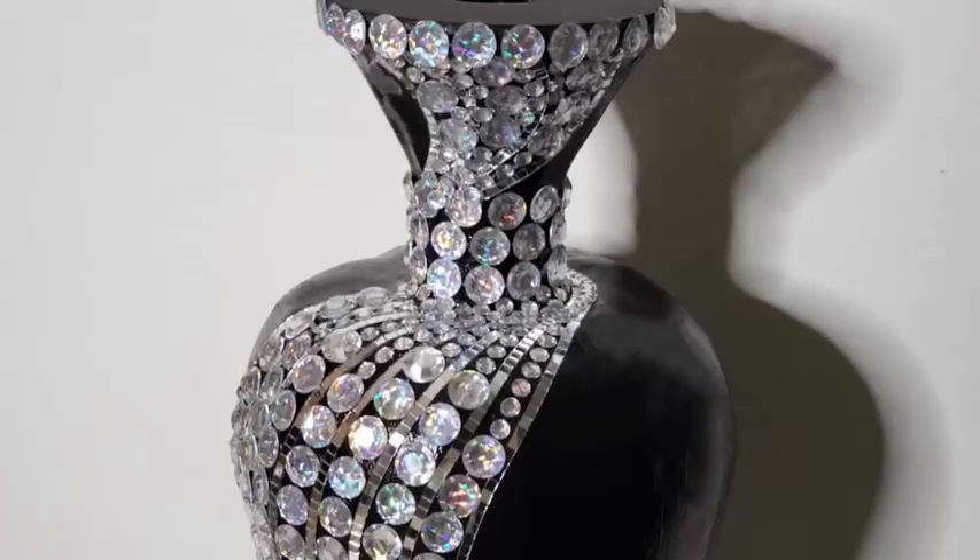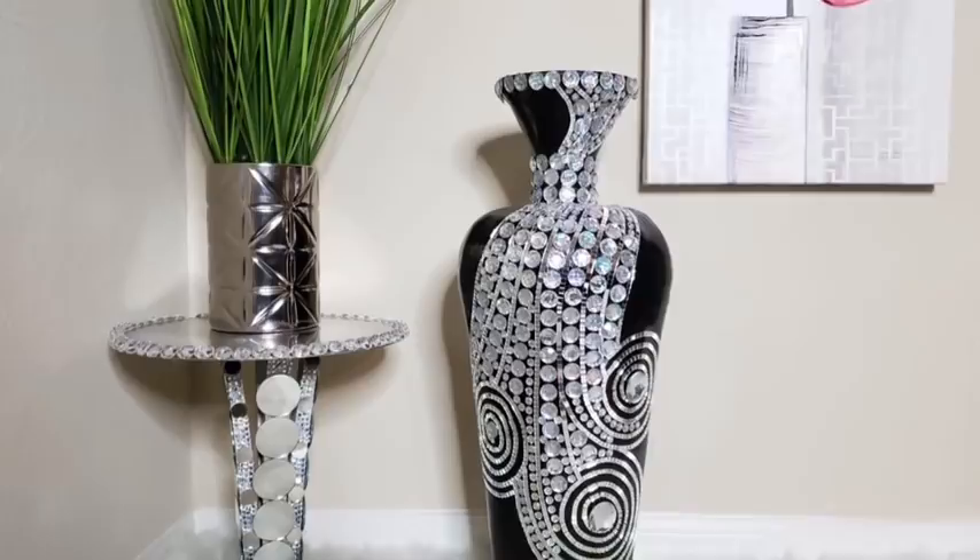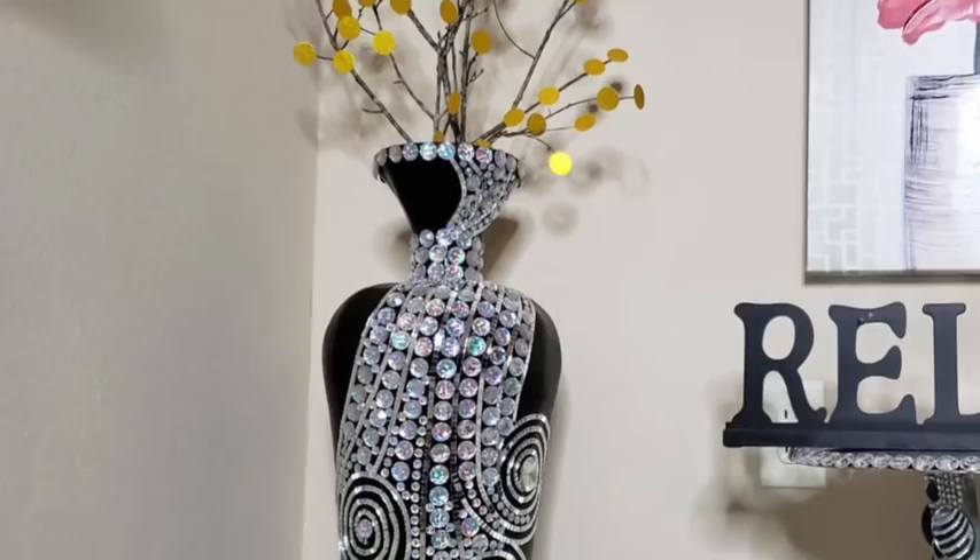I'm going to be using these gems to cover up the holes that were formed from the circles in my design. I even put it side by side with another large floor vase that I've had for a while so you guys can see that it's actually large enough to pass as a floor vase.